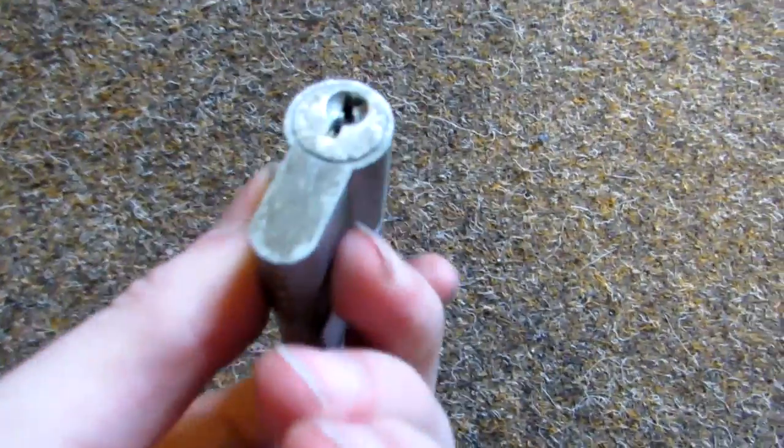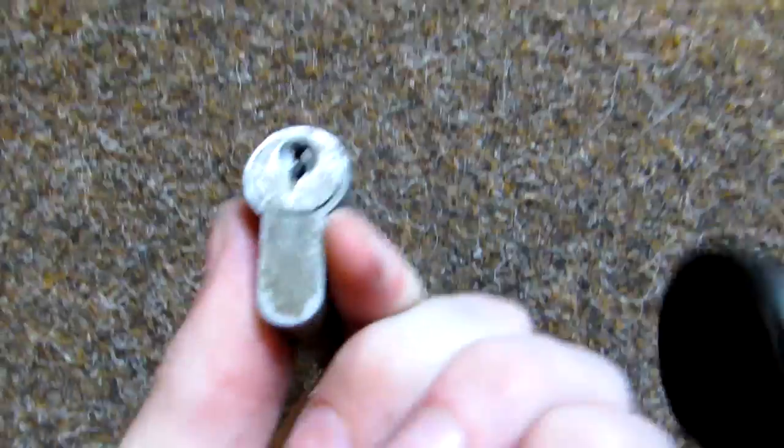So next thing I'll do, I'll try to use the regular metal — I'll just try to get it out by shaking it and hitting it next to the ground. If it's not coming out, you can use a metal tool.